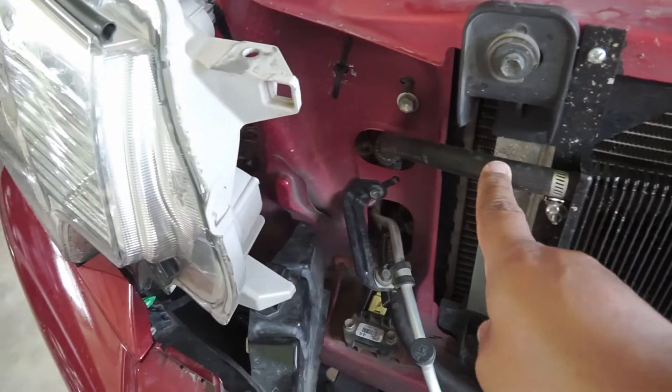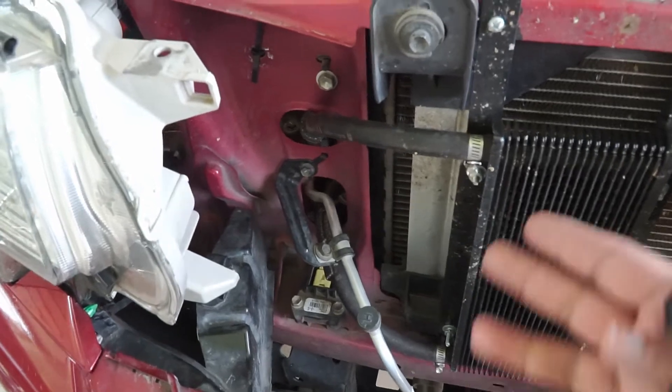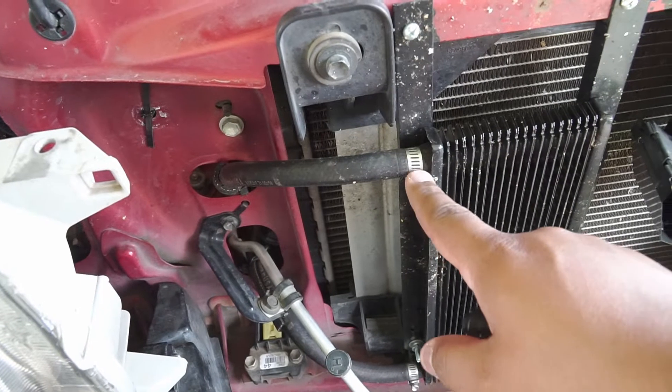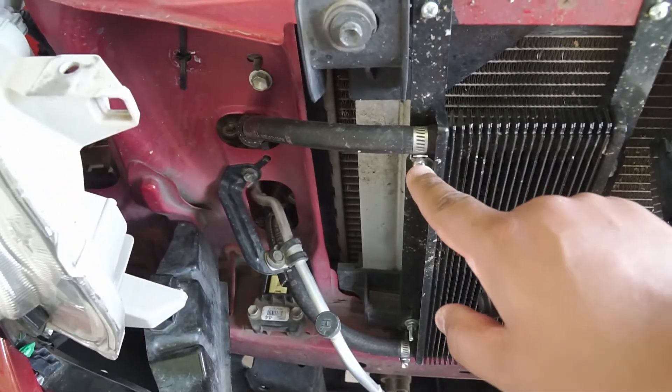The hose I'm using is 3/8-inch diameter transmission oil hose. It's got stainless steel hose clamps. I got these on Amazon — you can also get them at Ace Hardware. They're good quality.